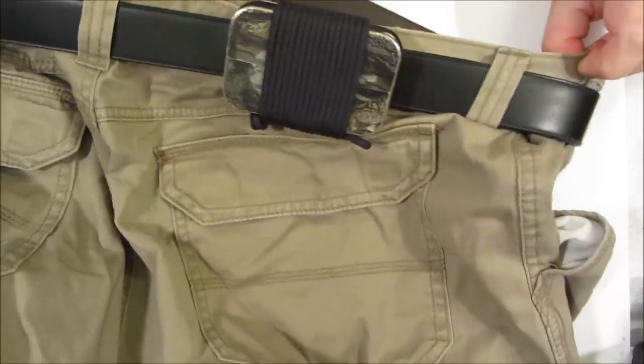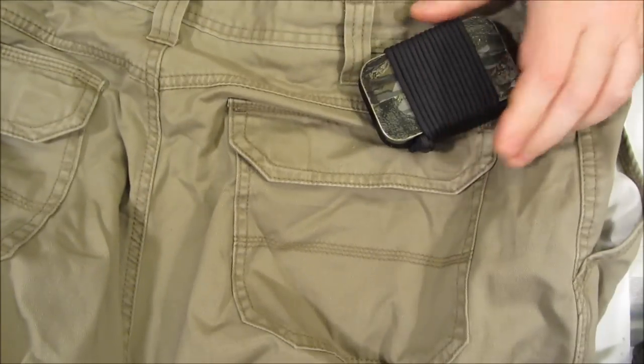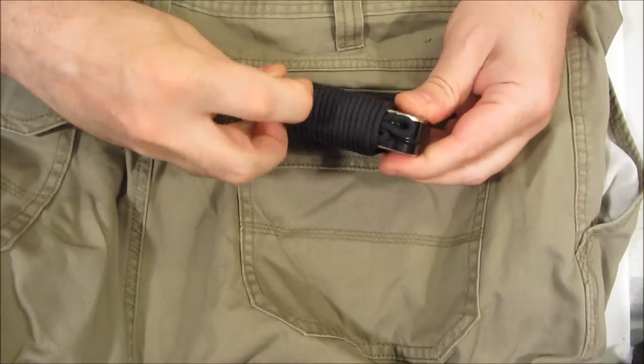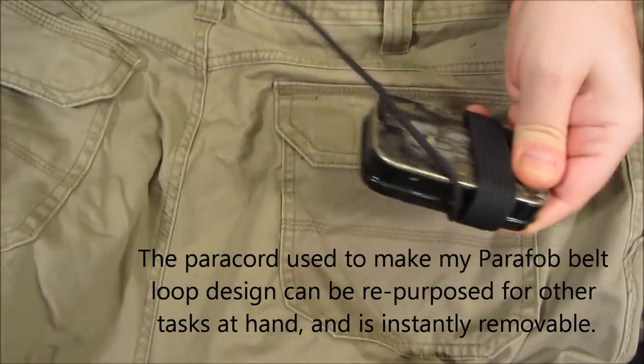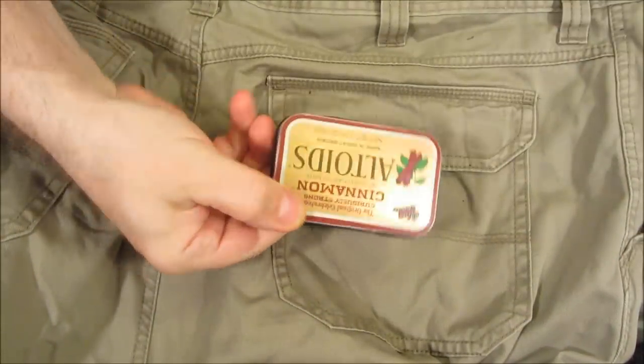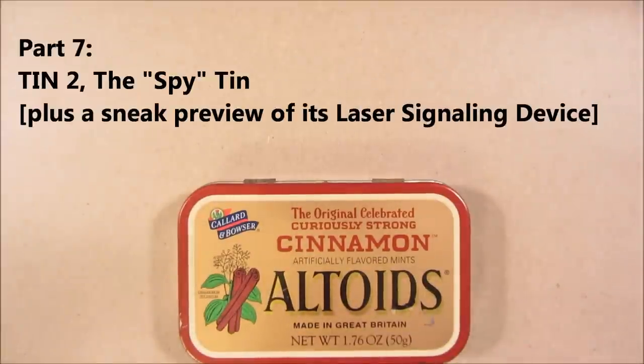Tin 2 is removed by pulling it off the belt. And then we remove the parafob wrap. I've removed the black electrical vinyl tape from the exterior, which keeps the tin watertight.